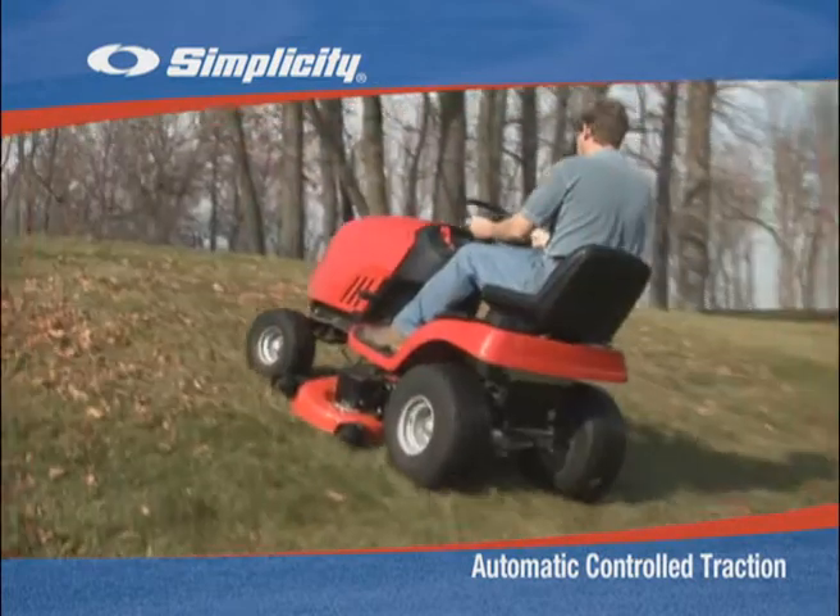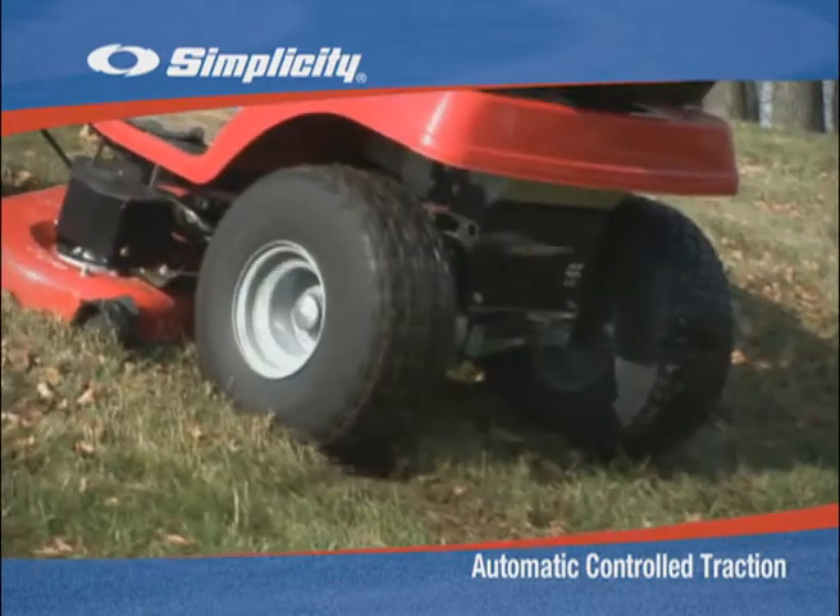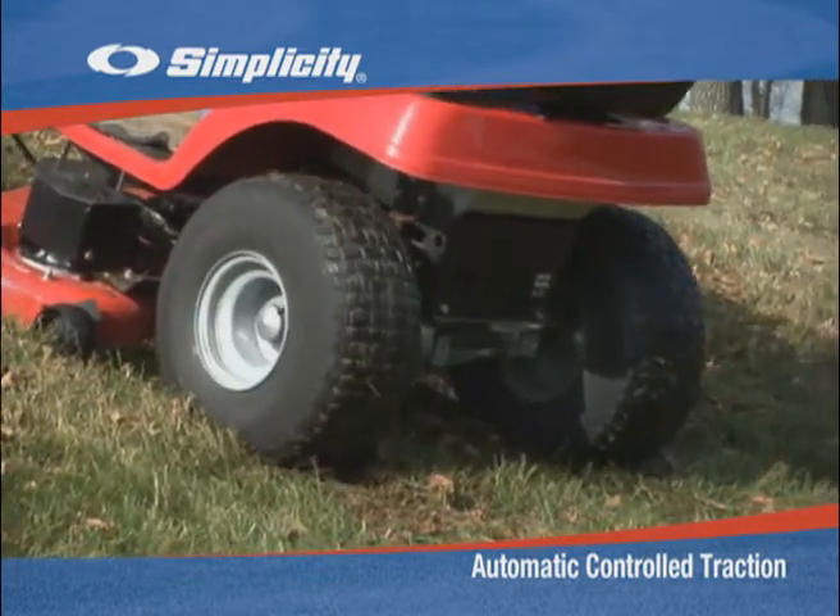But if a wheel starts to slip, transmissions without Automatic Controlled Traction transfer all the power to the slipping wheel and the tractor stops.